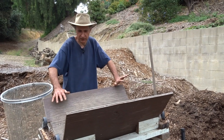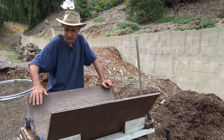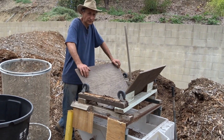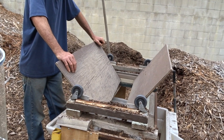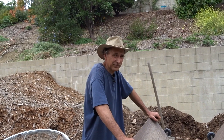Gary wraps up: this is an update on the trommel, now two years old and a good workhorse. The concept is scalable — someone can build one from salvaged parts and adjust the size to their needs. Robbie calls the soil beautiful. Gary thanks viewers, asks for a thumbs up, and signs off with his catchphrase: 'Don't forget to eat what you grow.'